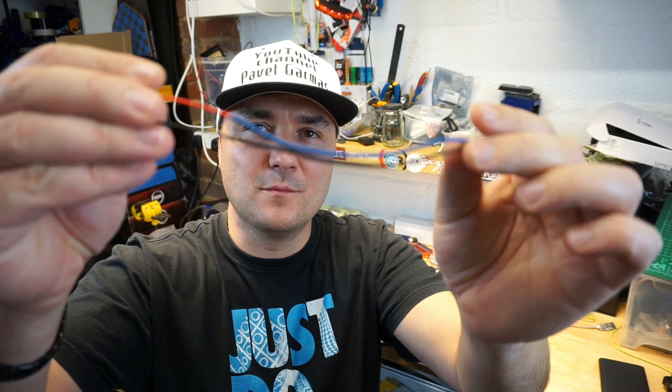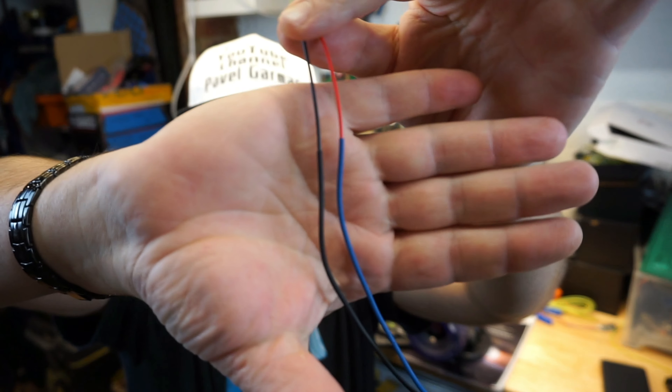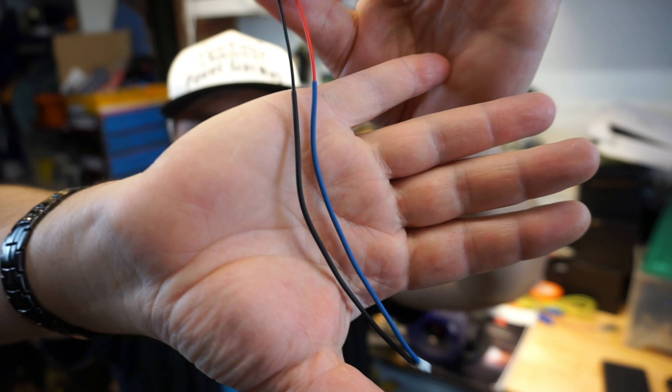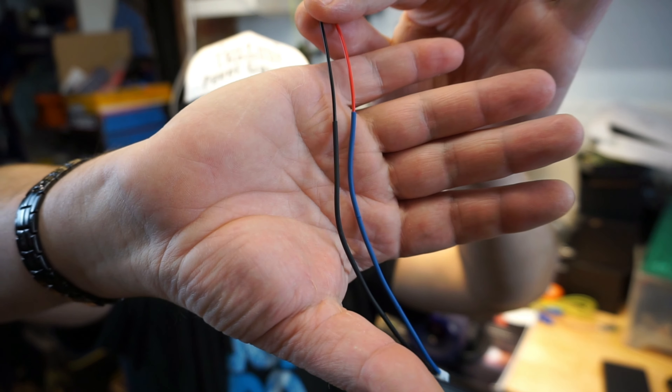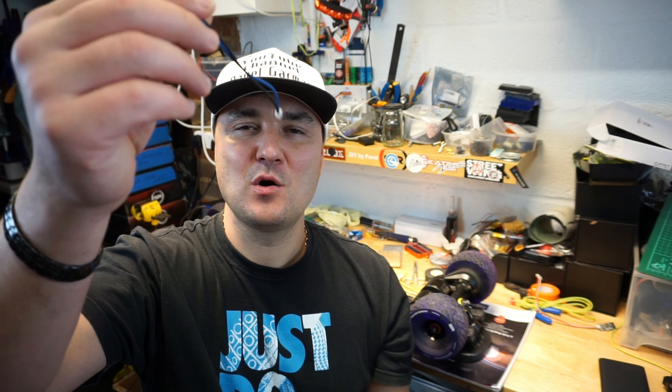And here we go — from just skinny little cables to beefier, protected cables. You don't have to follow this, but this takes 30 seconds and costs you pretty much nothing. Why not be safe? That's it for this video.